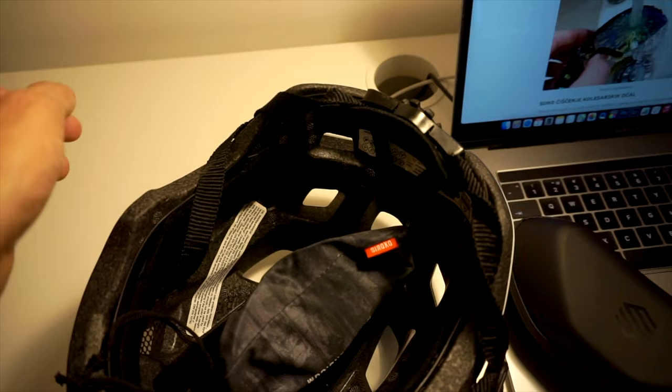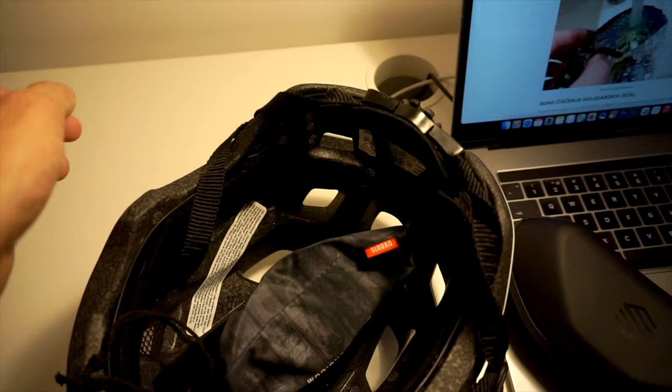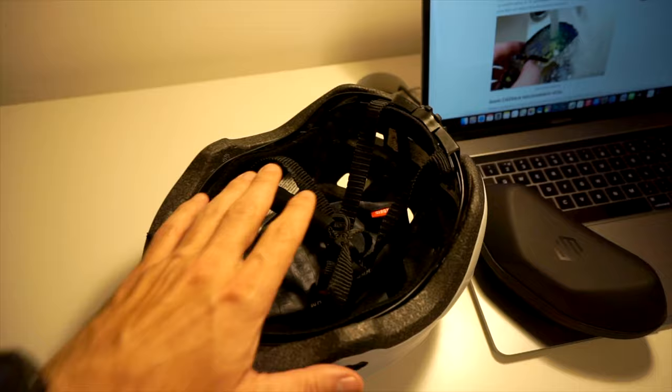But if you put them inside the helmet and then into the bag, they are a lot more safe. And if this helmet can protect your head, it will sure protect your glasses.